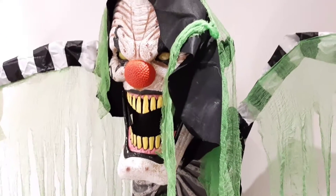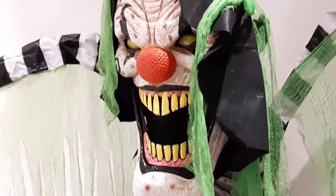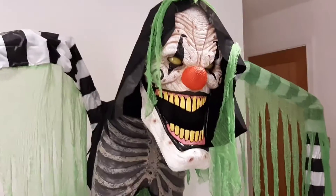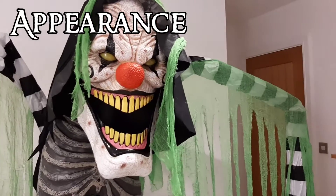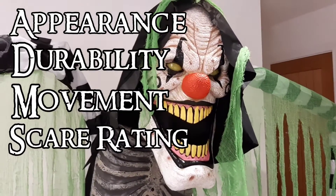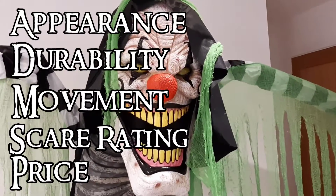Hello everyone, OminousHonda here and welcome back to another video. Today I'm going to be doing a review on the Morris Costumes 2020 Underworld Clown. This review will be based off of five factors: the appearance of the prop, the durability of the prop, the movement, the overall scare rating, and of course the price. So let's get straight on with the appearance of the Underworld Clown.